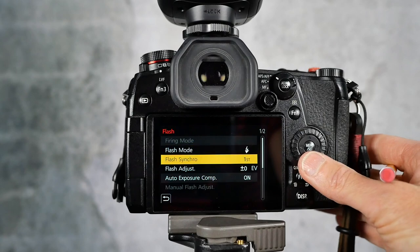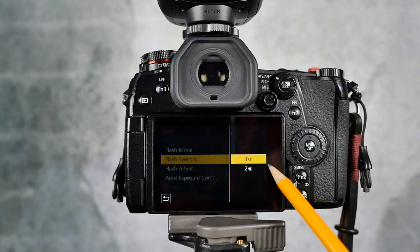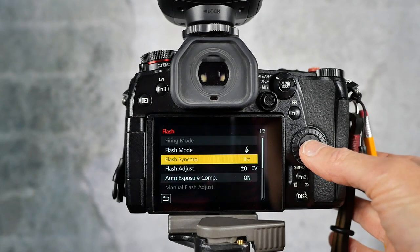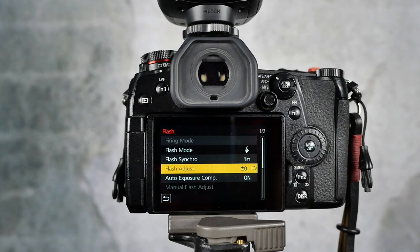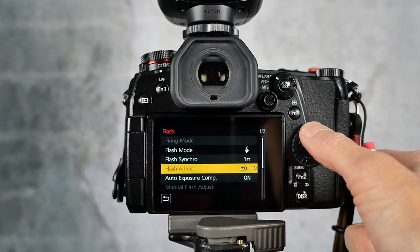There is something called flash synchro, where you can choose first or second curtain sync — either at the beginning or the end of your exposure. I like to set it up for first curtain sync. I didn't really notice any difference in timing, but I'd like to think first curtain sync gives me a bit more accuracy, because as I mentioned, your timing is super important when using fill flash.